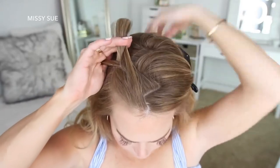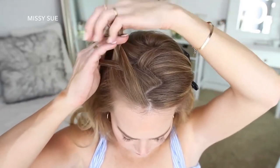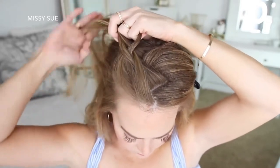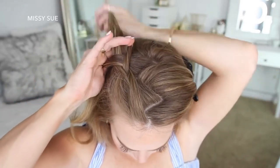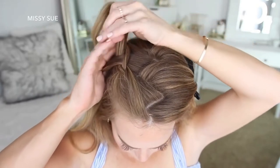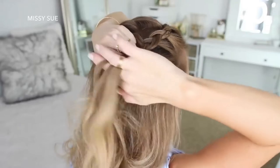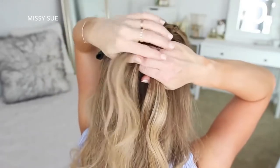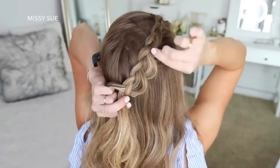I'm crossing the right strand under the middle, picking up a new section and crossing it under the middle strand. Then I'm crossing the left strand under the middle, picking up a new section and crossing it under the middle strand. I'm repeating these steps — crossing the right and left strands under the middle while picking up new sections each time. Then once the braid reaches the back of my head, I'm going to stop adding new sections and go back over the braid, pulling on the edges to make it wider and more full.